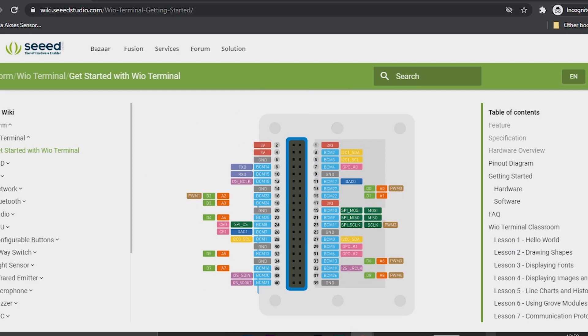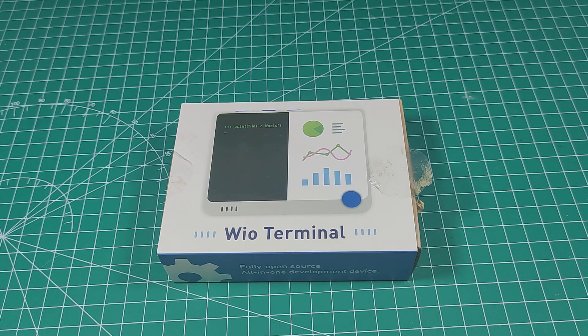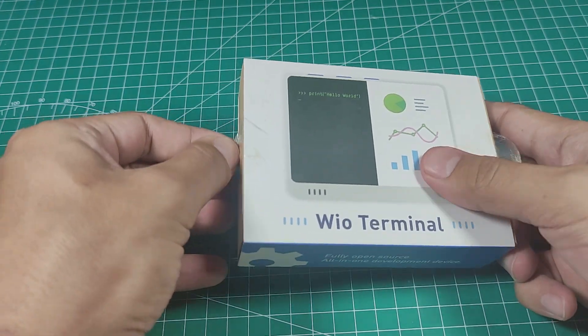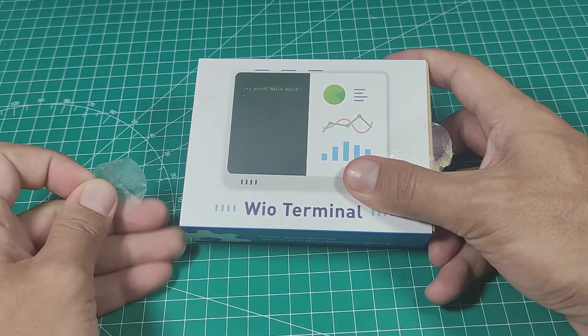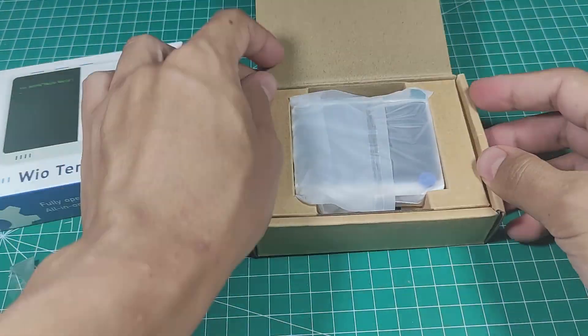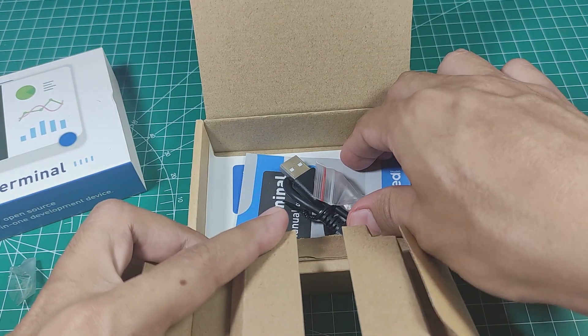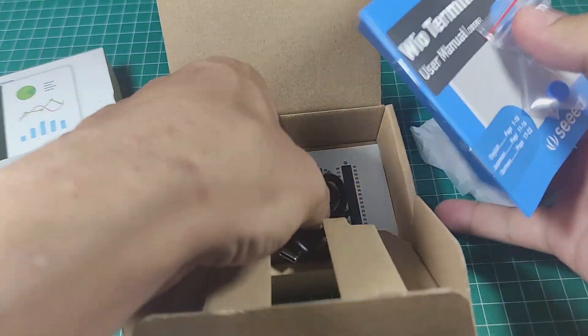So I said yes to them, and now I already have the Wio Terminal in my hand. Let's unbox it first. The box contains the Wio Terminal, a manual book, and a Type-C cable.